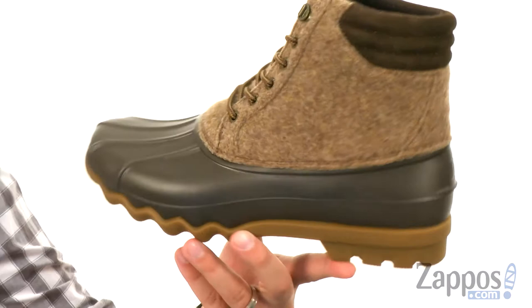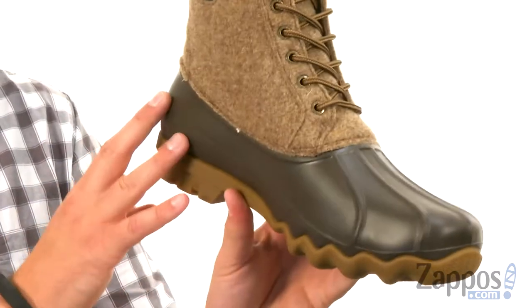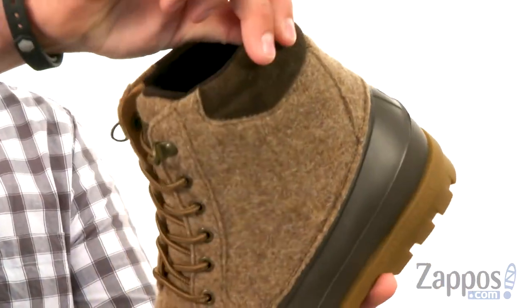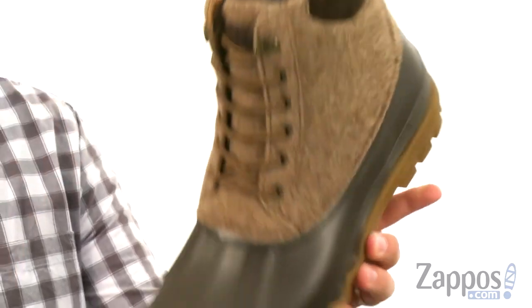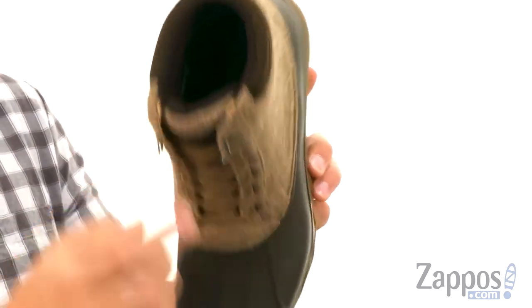These have an upper made of wool right there on the sides, with a rubber shell around the bottom of the foot to keep everything protected. There's added padding here around the collar — it's nice and cushioned for once you lace up. It does have warm thermal insulation to keep everything nice and cozy.